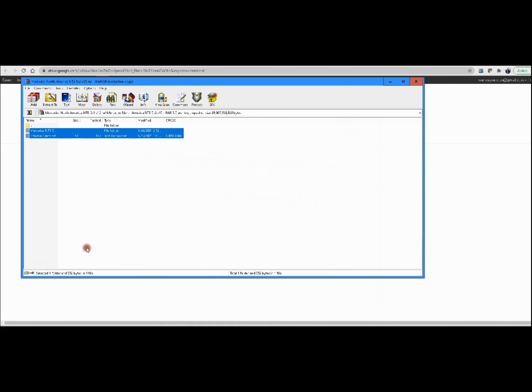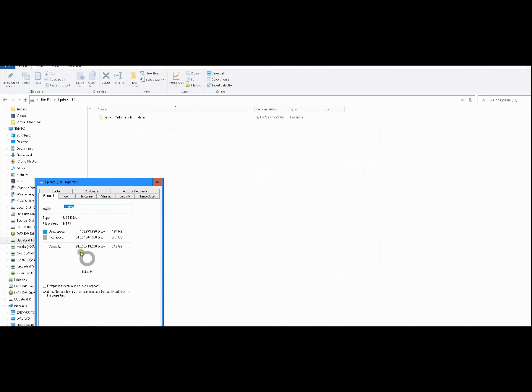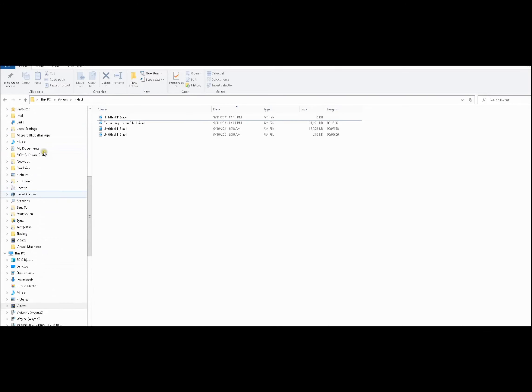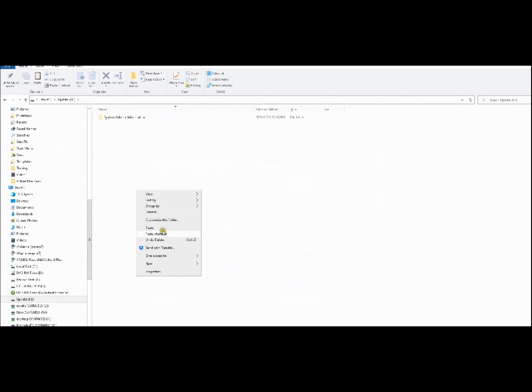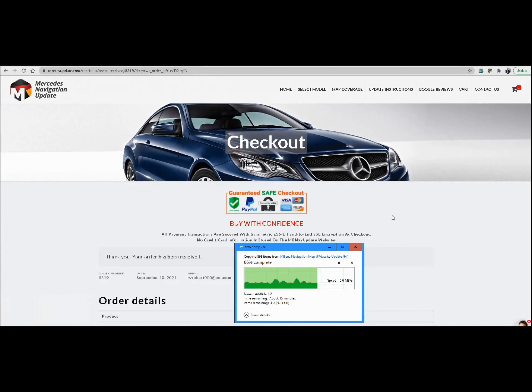Let's close this, come back here, right-click, properties, and there we go. Now we're going to copy the file which is in the download folder, go to the thumb drive, right-click, and paste it. The update is almost done as far as copying from my computer to the thumb drive — just a few more minutes. We have the customer service chat here waiting for us.